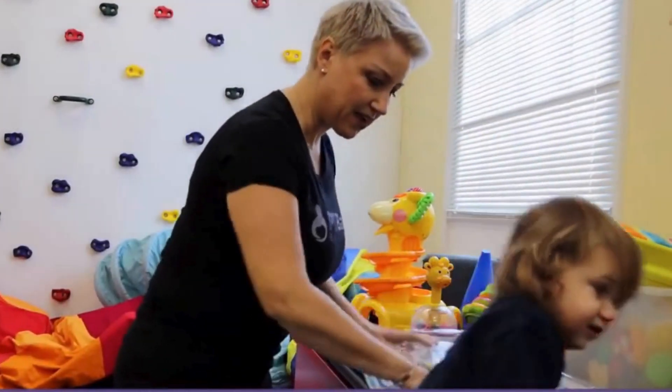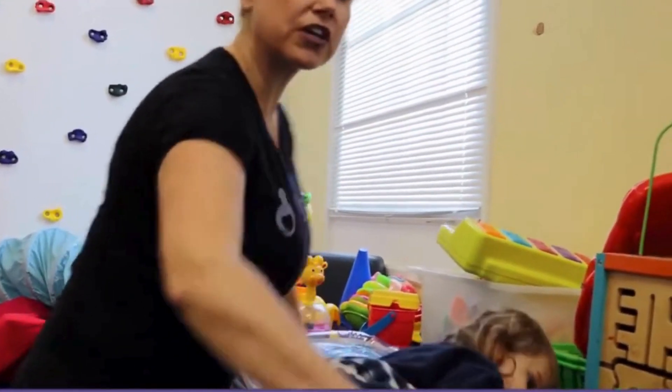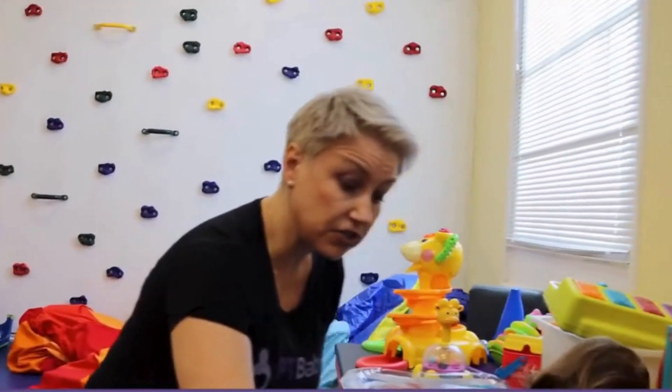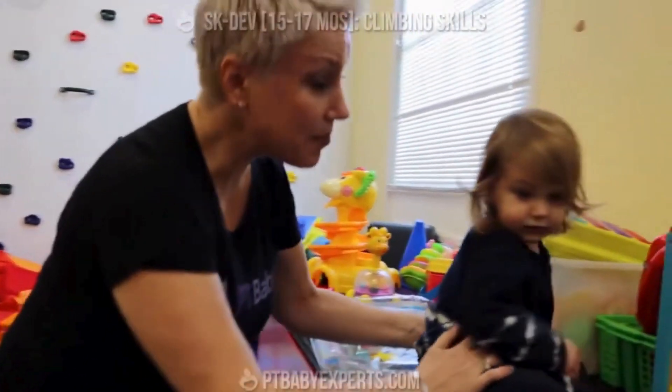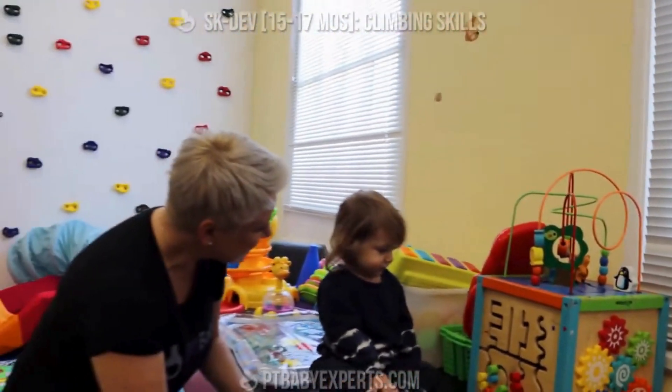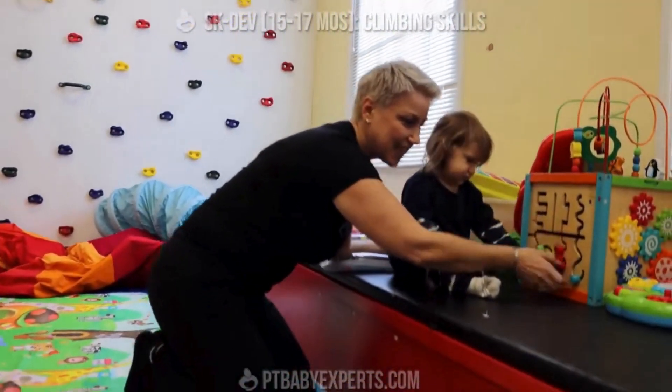Now that she's on the bench, we can work on climbing up. All you need to do is anchor that knee and have her climb up. Yay, you did it! She climbed up and now she's sitting up.